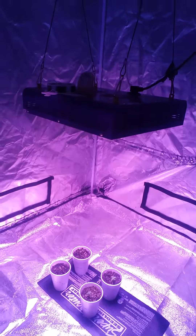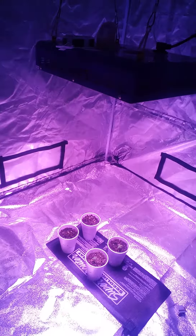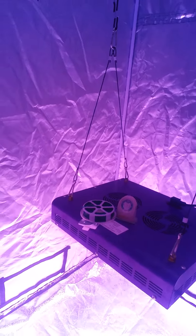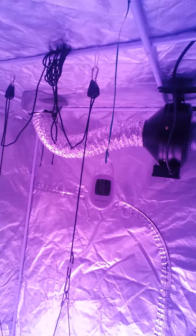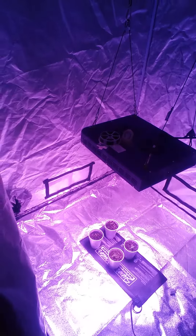I have my light about two feet away and I have a heat mat under it. Now the humidity is very low and the temperature is a smidgen higher than I'd like it to be, but I did not think